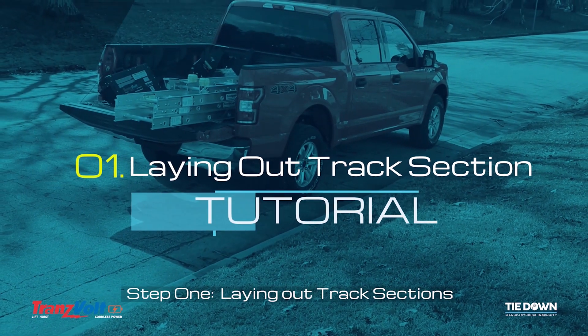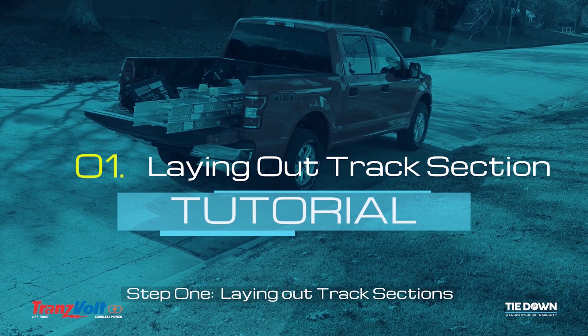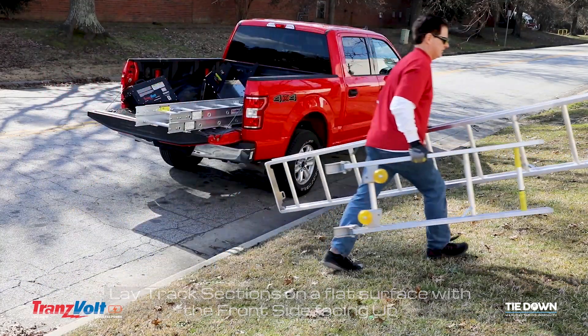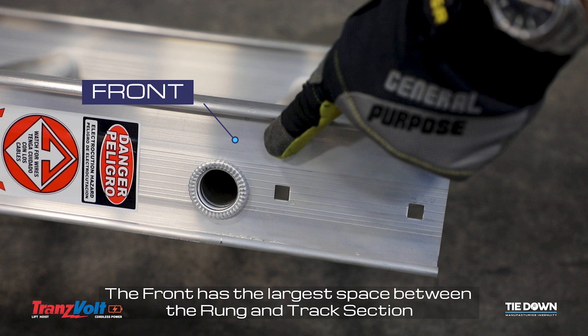Step 1: Laying out track sections. Lay track sections on a flat surface with the front side facing up. The front has the largest space between the rung and track section.